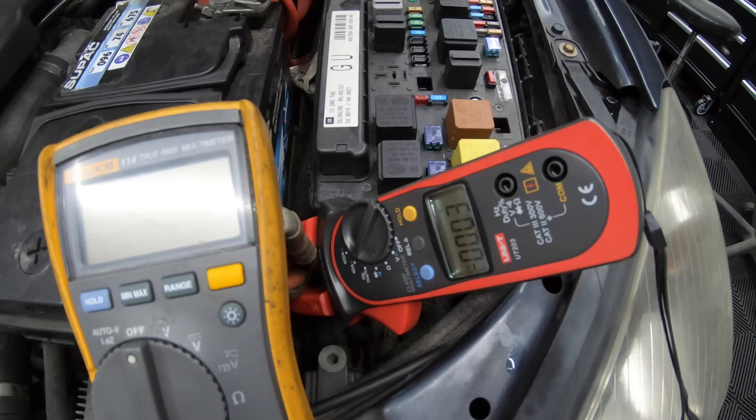So that's method one — amp clamp on, monitor the reading, go around pulling fuses one at a time until the current draw drops.